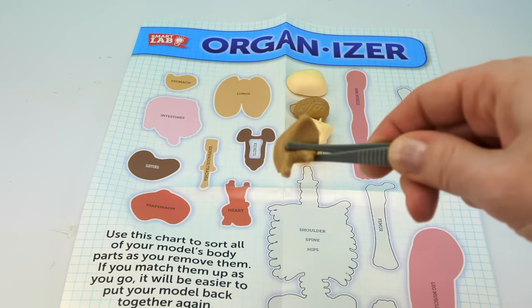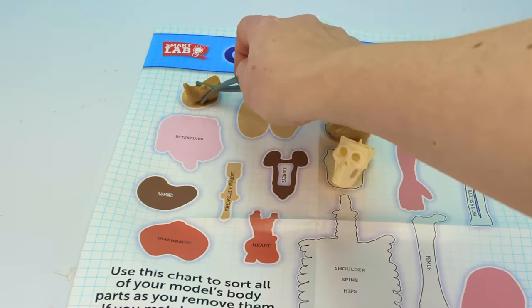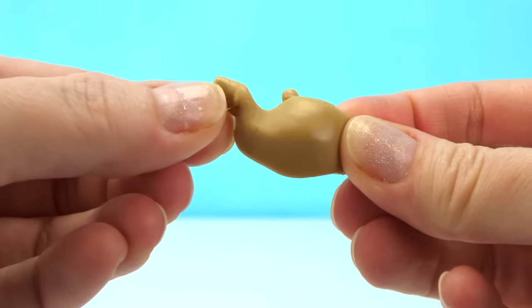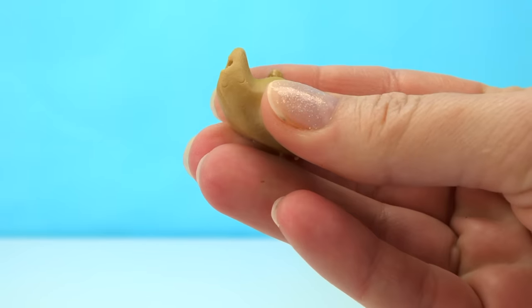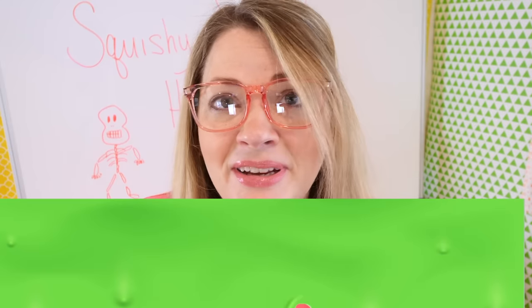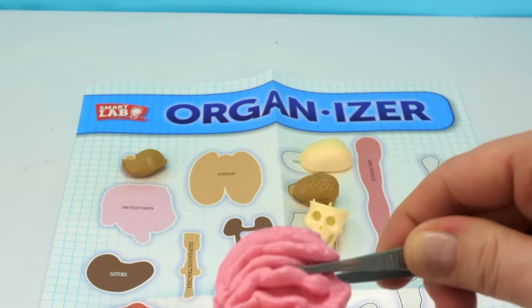Here's our super squishy stomach — it goes right up here. When you eat, your stomach stretches, and that's what makes you feel full. Muscles in your stomach wall squeeze food and mix it up. What protects your stomach from stomach acid that breaks down your food? A layer of thick slime protects the stomach from stomach acid so the stomach doesn't digest itself. And your stomach squeezes food out of it and into your intestines.